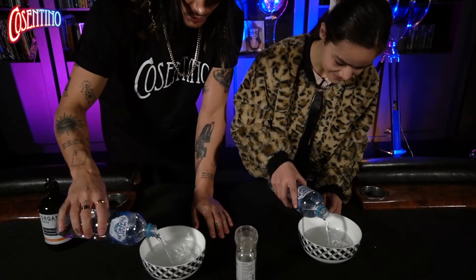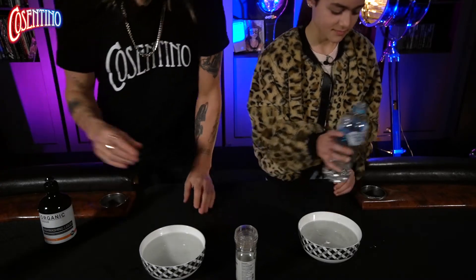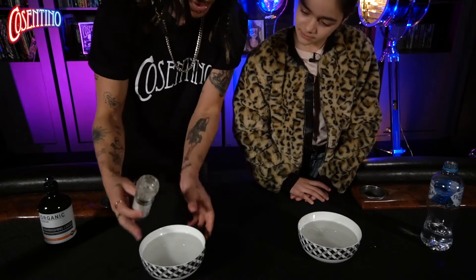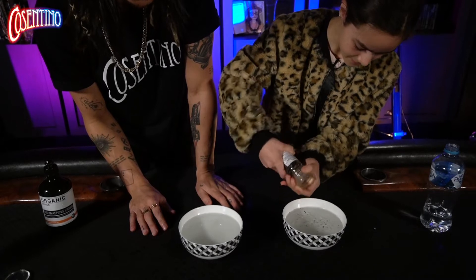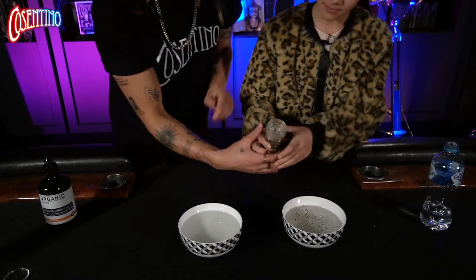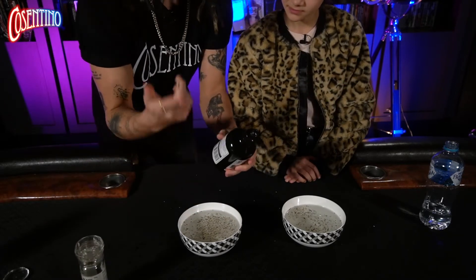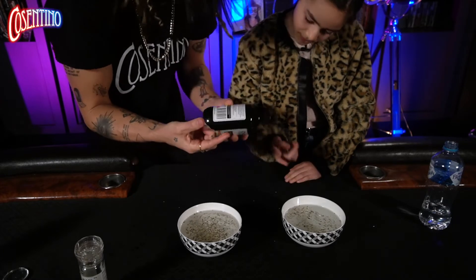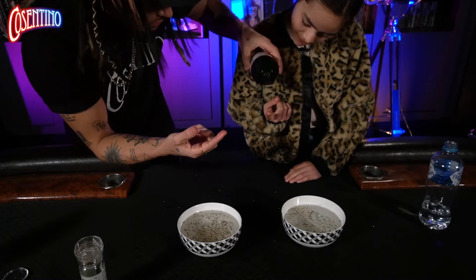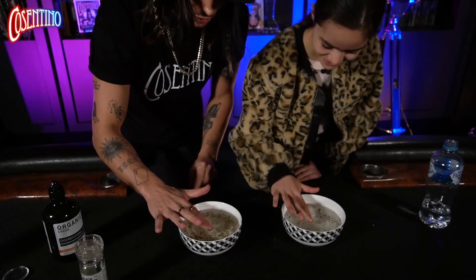I'll show you exactly how it works. Savannah, take the bottle of water and pour it into the bowl — go just before the very top, so it goes really high. Now take the pepper and all you have to do is shake the pepper into the bowl. Pour it in, keep going. Good, perfect. Now, before you start the trick, you place a little bit of dishwashing liquid on your finger — just like that. Savannah, all you do is put your finger down into the middle and it will cause it to actually move.